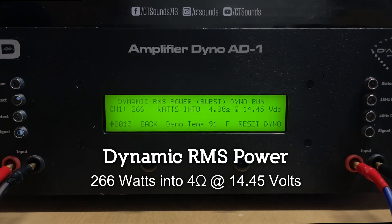Here we go with a certified dyno run at 4 ohms. Result: 261 watts at 4 ohms at 14.43 volts.